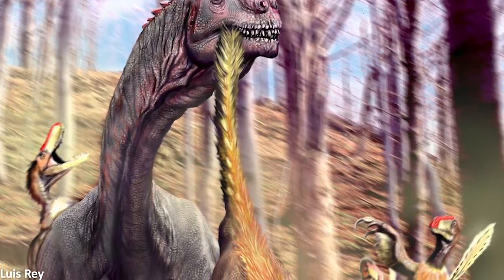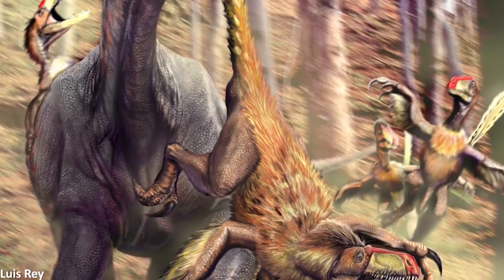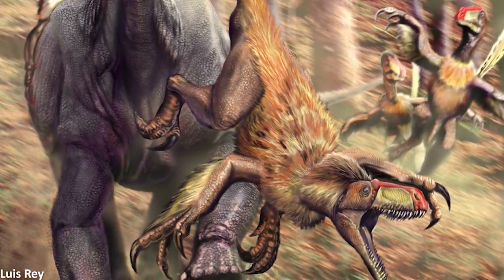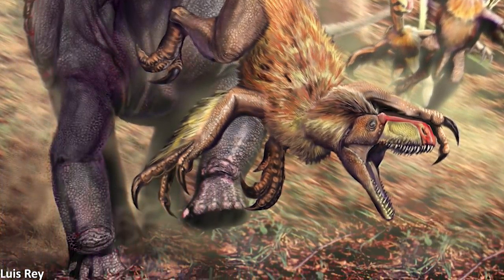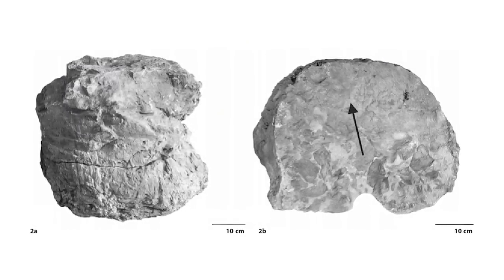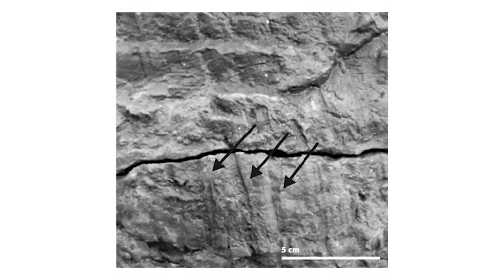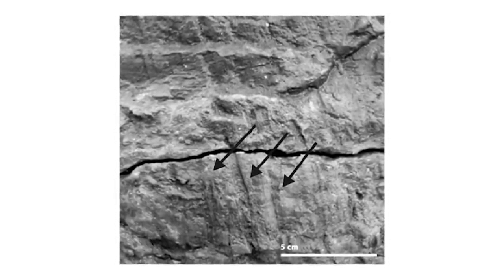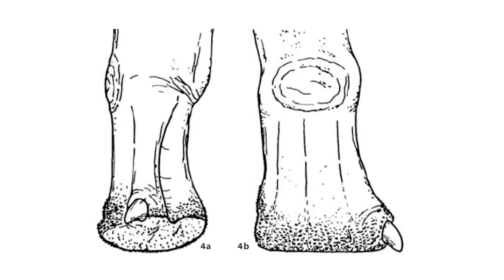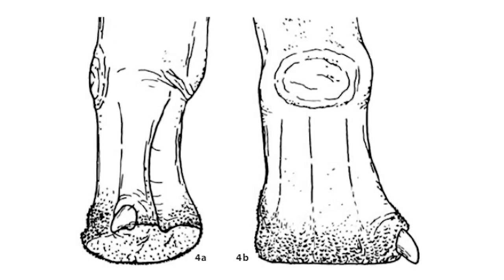Another interesting detail that paleontologists have discovered is the fact that some intriguing external soft tissue structures were apparently present on the forefeet in some types of sauropods. A three-dimensional hand impression discovered in upper Jurassic rocks in Portugal, likely left by a brachiosaurid, seems to show striations on the sides of the cast caused by the skin of the forefoot, indicating that the hands were covered in a kind of roughened skin with many small spiky tubercles projecting from it.